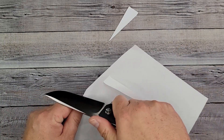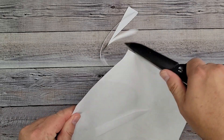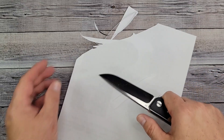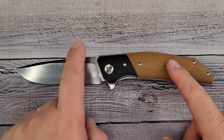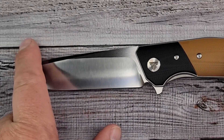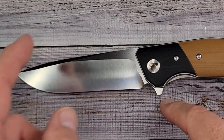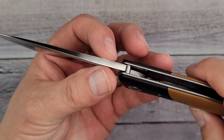Oh yes — that's what I'm talking about. I'm loving it, I can't wait to tell you about the ergos. Your total length is 8.75 inches, drop point blade with D2 blade steel, beautiful satin finish. Total blade length to the scales is 3.75 inches, sharpened length 3.92 inches, blade width 1.02 inches.